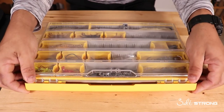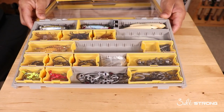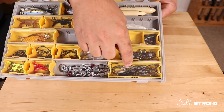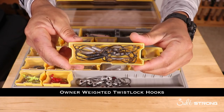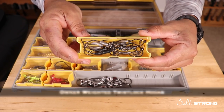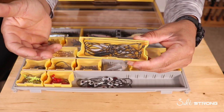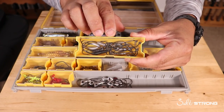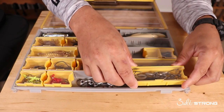As far as hooks and jig heads go, I have various sizes of weighted hooks. These are all Owner Twist Locks — everything from a one-sixteenth to a one-eighth ounce, and also a quarter ounce, depending on the depth. These weedless hooks are great if you're fishing shallow and around structure.